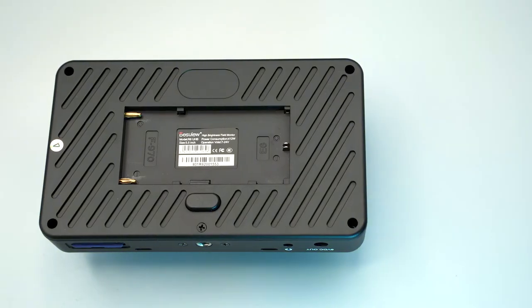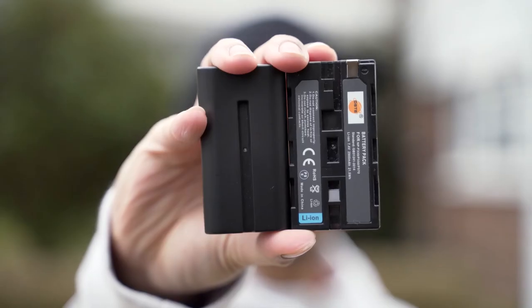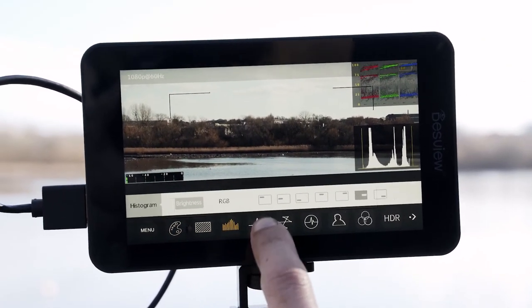This also gives you the option to use NP-F or E6 batteries, as well as powering it via a DC power supply, which is probably your best bet if you're going to be filming for long periods because of that max brightness. While using cheaper third-party batteries, I found I was able to get about anywhere from half an hour to about an hour at that maximum brightness. So your mileage may vary — regardless, I'd still use a power supply for any kind of serious work.